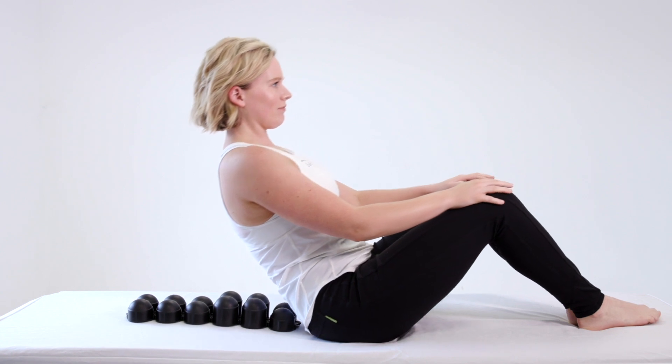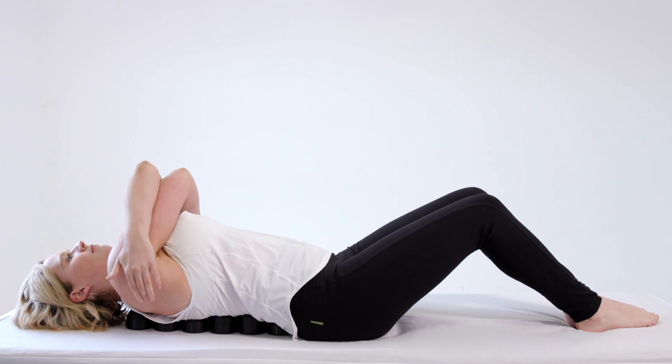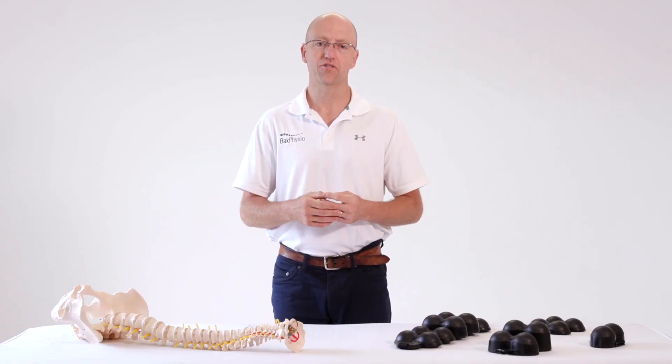Lie on the floor with the larger segments in the small of your back and arching over the backrest. Use the backrest on the floor initially twice a day, one to two minutes at a time, and gradually increase your time as tolerance allows.